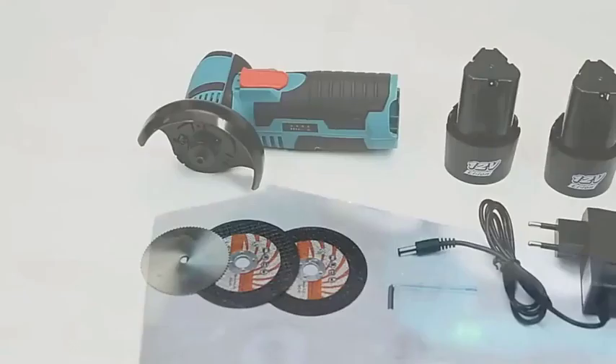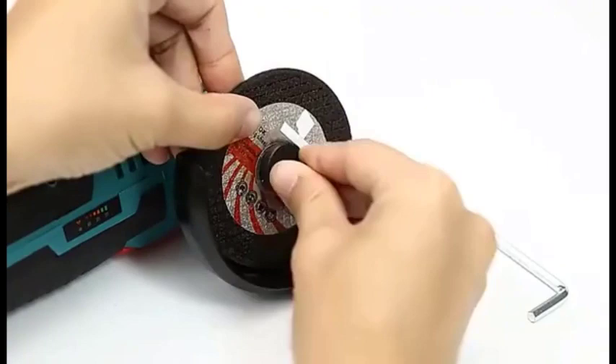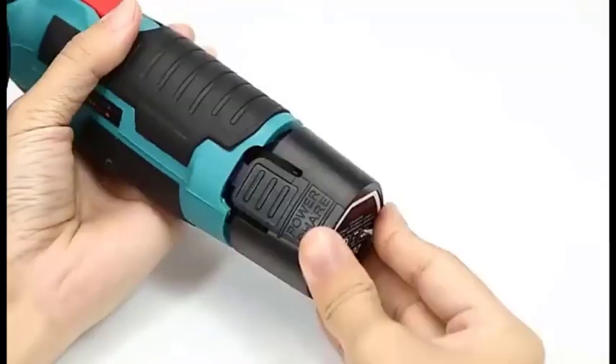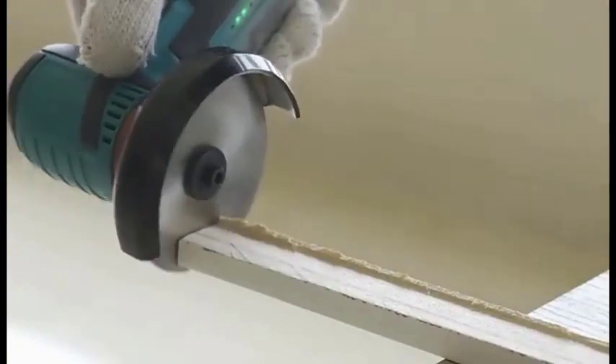Here are some of the features and benefits of this half-battery mini angle grinder: compact and lightweight design for easy handling and maneuverability, a powerful motor for demanding tasks, variable speed control for precise cutting and grinding, an ergonomic grip for comfort and control, and safety features such as a lock-off switch and a spindle lock.